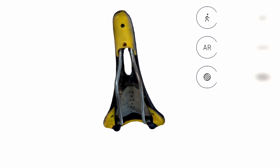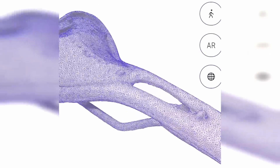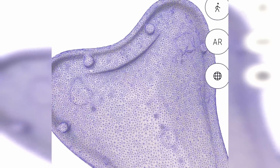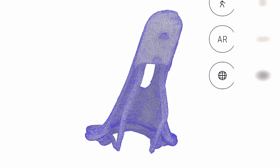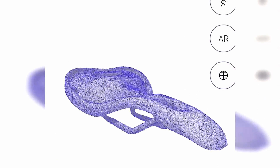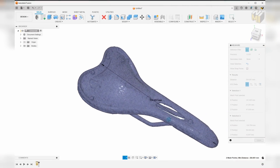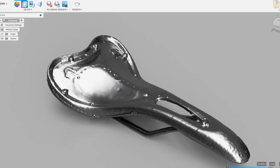It took a few minutes and this is what Polycam gave me. One thing that tends to go wrong — even though I have the LiDAR scanner on my iPhone and it works fairly well — is that the overall scale is not going to be bang-on accurate. So we need to run a couple of measurements and confirm it's okay. In my case I needed to scale it down by about one percent; it was over by about two millimeters or so.